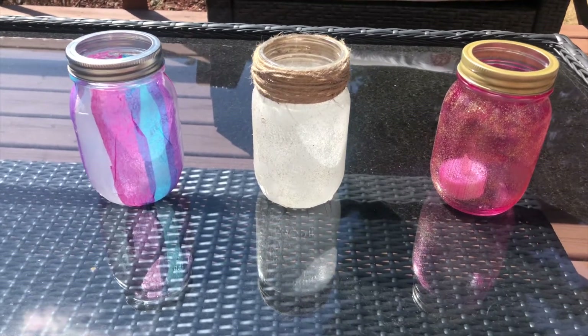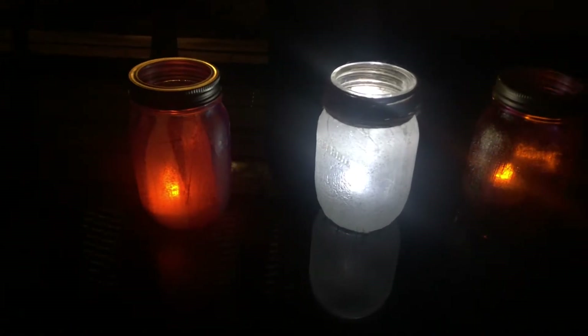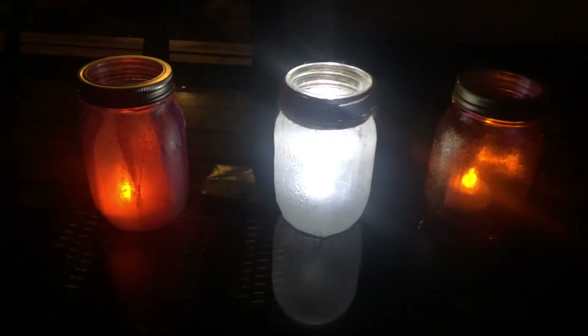A prop is any object used on stage by the actors or singers in a performance. In opera, lanterns are a very common prop that helps tell the story.